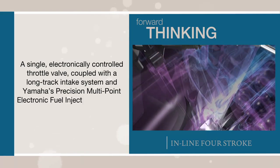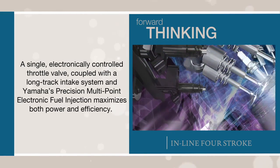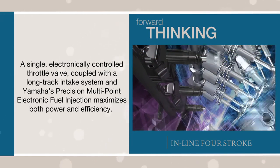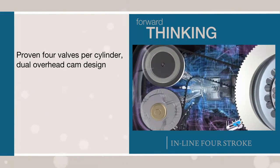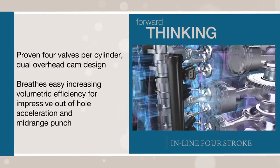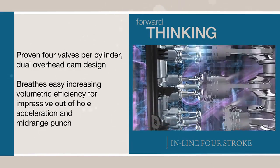A single, electronically controlled throttle valve, coupled with a long track intake system and Yamaha's precision multipoint electronic fuel injection, maximizes both power and efficiency. And Yamaha's proven four-valves-per-cylinder dual overhead cam design breathes easy, increasing volumetric efficiency for impressive out-of-hole acceleration and mid-range punch.